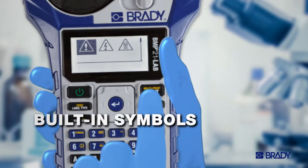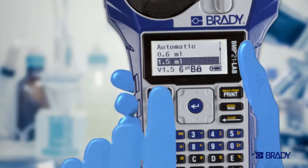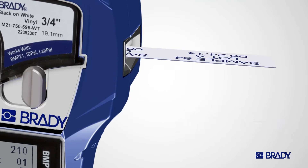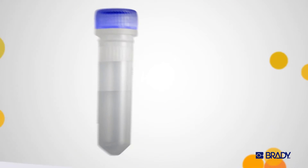With built-in symbols, lab-specific apps, and templates like these for fast, accurate serialization, you'll never lose data, and you'll never use a pen again.